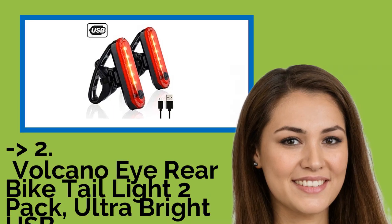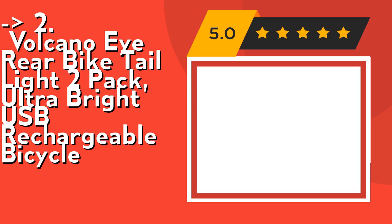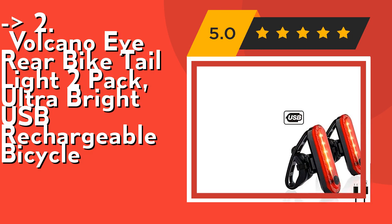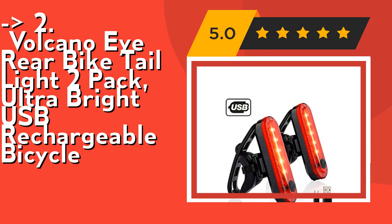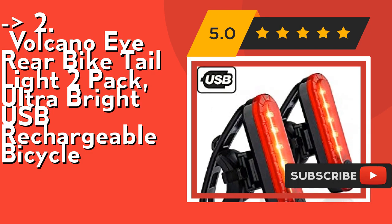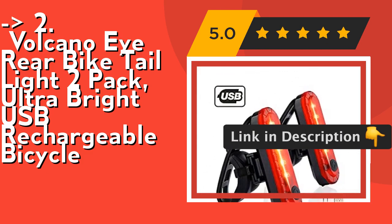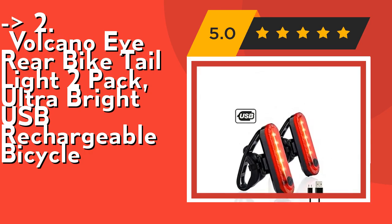According to reviews, the second best product is Volcano I Rear Bike Tail Light, 2-pack, ultra bright, USB rechargeable bicycle light. It's ultra bright to keep you safe — 240-degree wide angle visual design provides more visibility than any light on the market. Whether you're running, walking with your dog, cycling, skateboarding, or hiking, these safety lights will keep you safe and secure. This tail light can be charged via USB cable through computers, chargers, or portable power banks, saving you lots of money on batteries. Check out the link in the description to buy this product from Amazon.